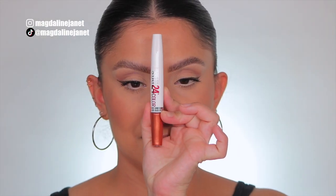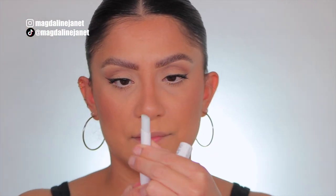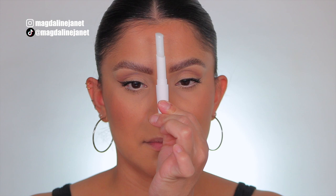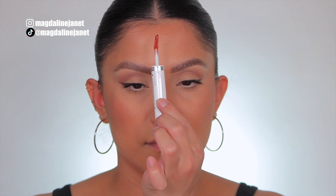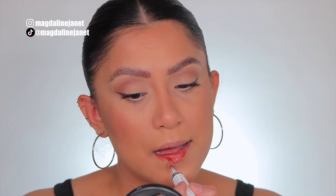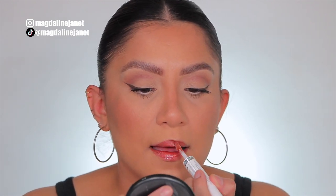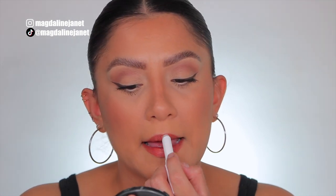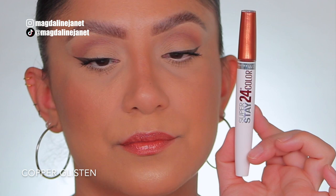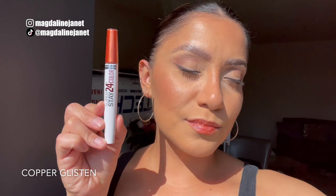All right guys, the first one is Copper Glisten. This is the shade Copper Glisten, and in daylight this is the shade Copper Glisten.